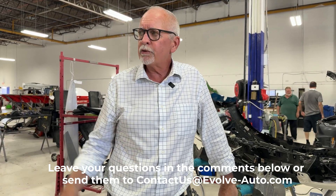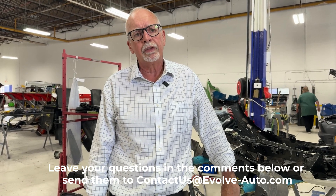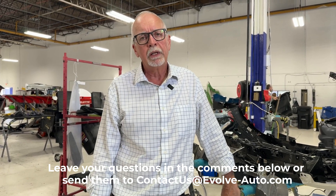So there's a quick look at the Mach-E thermal management system, charging system, and some of the complexity and self-driving components of the vehicle. If you have any questions on anything electric or autonomous, please send us an email at contact us at evolve-auto.com or leave a response in the comments below. Thanks as always for watching and we'll see you soon.